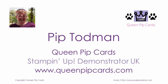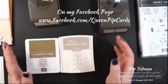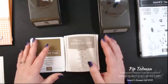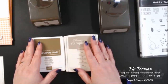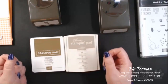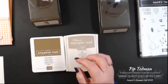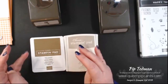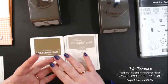It's Pip here from queenpipcards.com, live on my page. Welcome to the new year — it is 2019 — and this is my first brand new basics of the year. It is Brand New Basics episode 4, in which we are talking about adding dimension to your projects. We've done three videos so far in the series, sharing how to do initial stamping with watercolors and the difference between different ink pads.